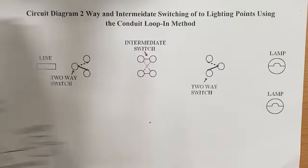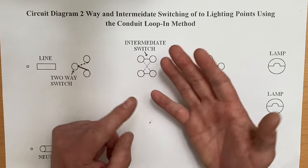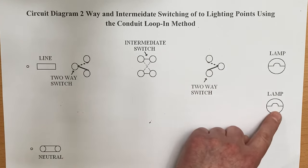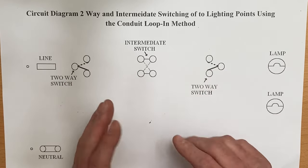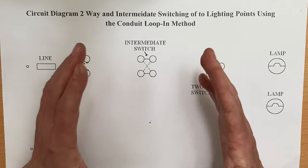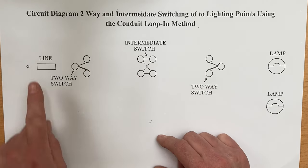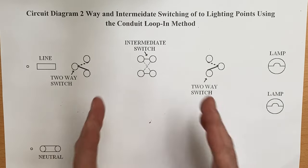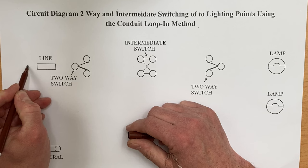We've done a circuit diagram for two-way and intermediate and also a wiring diagram of it. The difference is I've added an extra lamp, which can confuse people. The last lamp in a circuit — you might have six lights — will only have one neutral and one switching line. When adding details to a circuit diagram, you can mistakenly end up with two neutrals on one and two switch lines on another because of the diagram layout. We're not putting the CPC on it — it needs to take the logical route, as covered in previous videos. This circuit comes from a consumer unit: a line conductor and a neutral conductor.